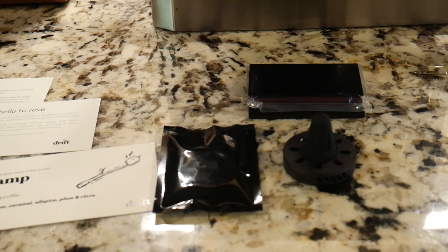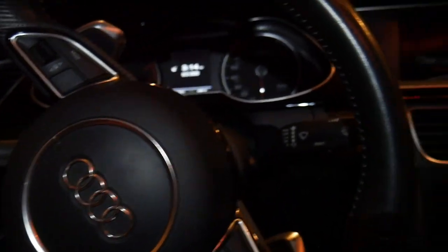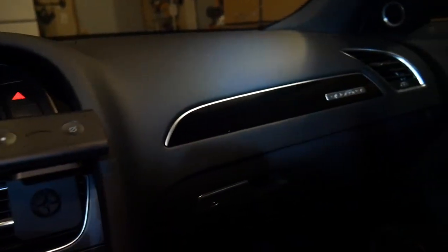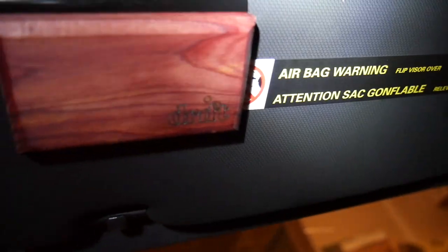All right guys, we're here in the Audi A4 — fairly premium setup here. You've got a nice car and what you're going to want is a nice-looking air freshener. Look up here on the visor — there we go, we have our Driftwood on the visor on the outside. It sits there pretty, it's magnetic, and it smells good. It looks beautiful in here.